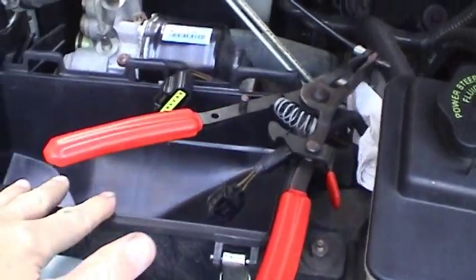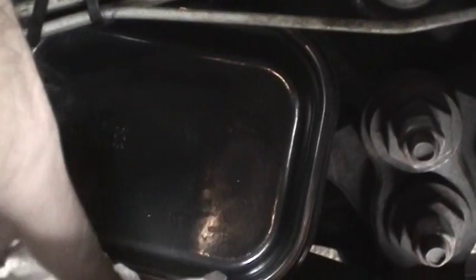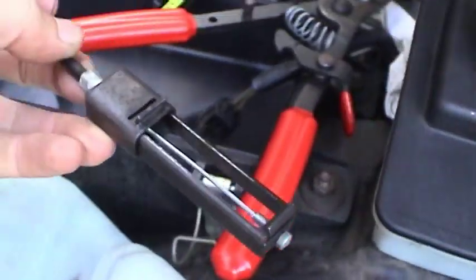Now I've got the intake airbox removed, the intake plenum and everything, just like before with the coolant flush. The next step is to get prepared because this always makes a mess. What we're going to do is pull off this return line — when that happens, the fluid in here is going to start to drain out. So I've got a little tray under here and a towel to absorb most of it. You could use regular pliers for these clamps, but we're going to use the special tool again.